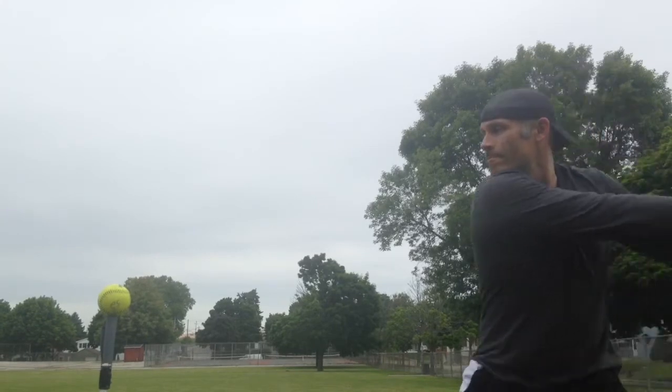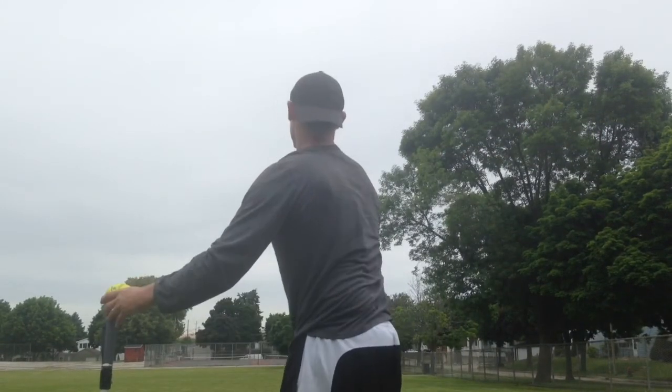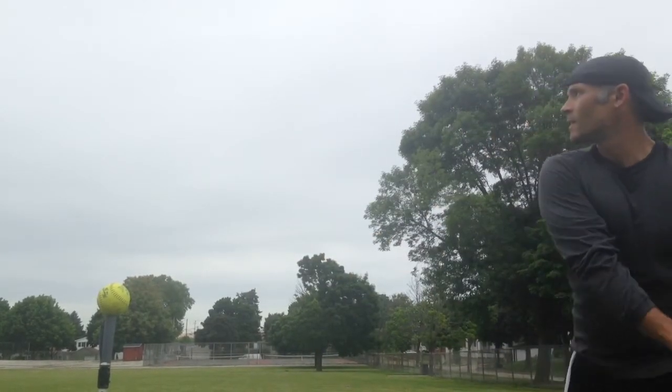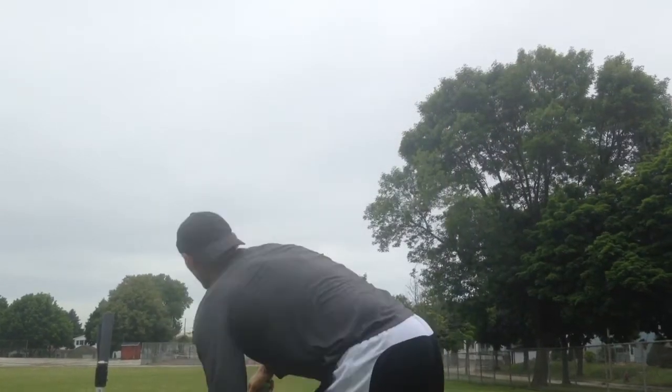I should point out that early on I was getting a lot of movement on the ball, especially tailing to the left. As the rounds went on it was straightening out, but if that's bothersome to you — especially if you like to place the ball — you might want to borrow one of these first to make sure you can get it under control.